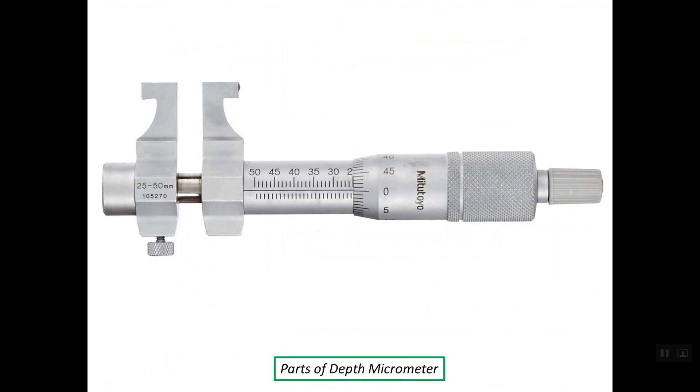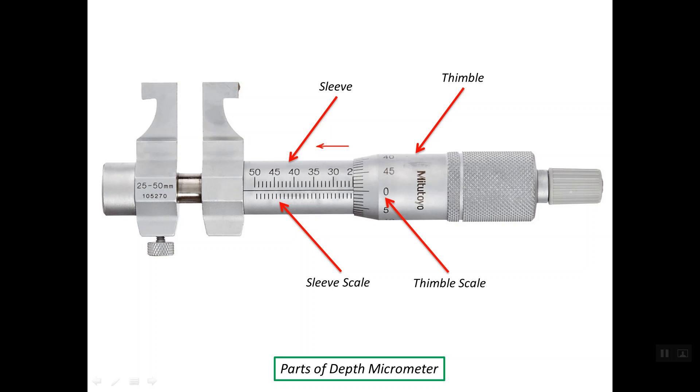Let's see the parts of the inside micrometer and the function of each part. This is the sleeve and this is the thimble. At the sleeve, we have the sleeve scale or the main scale. Regarding the reading of the main scale, it is read in reverse direction, same as when reading the depth micrometer. We also have the thimble scale or the auxiliary scale at the edge of the thimble, and for the metric system, this scale is divided equally into 50 partitions.